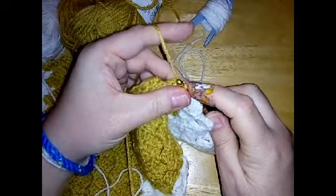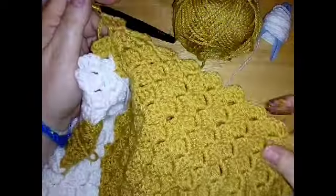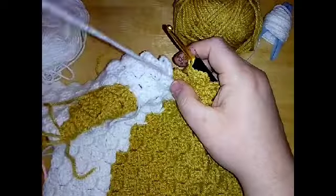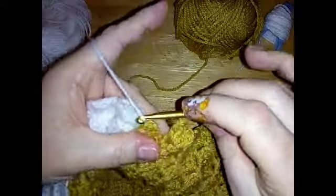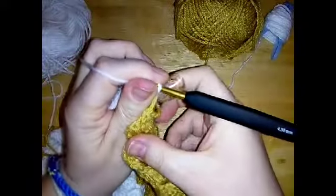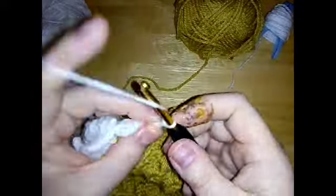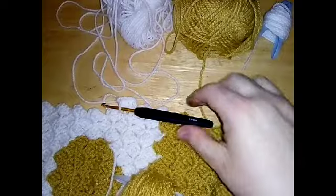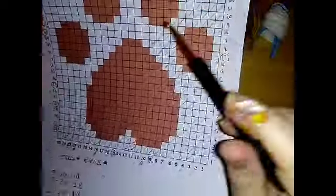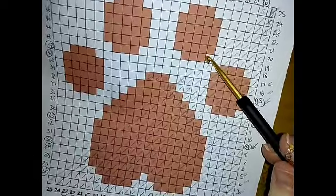Nine blocks of beige done. We're going to bring this white over and do three blocks of white. Bring this over — making sure everything's nice and tight — and do your three blocks of white. After three blocks of white, this is where you would look at your chart. We've just done these three blocks of white here, and then you would see you've got two blocks of beige to do.